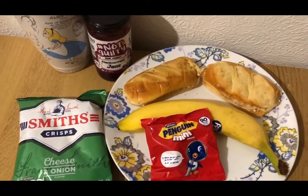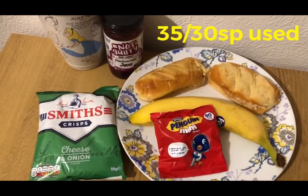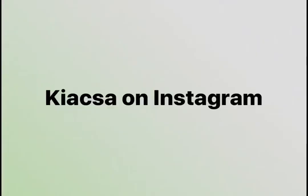So those are my snacks for 16 points, and I'm ending the day on 35 out of 30 smart points.